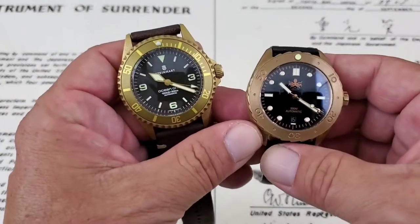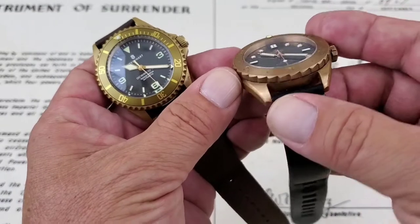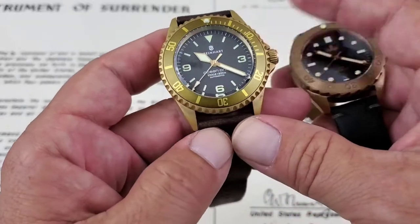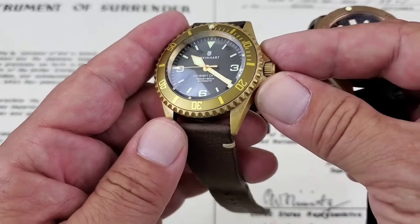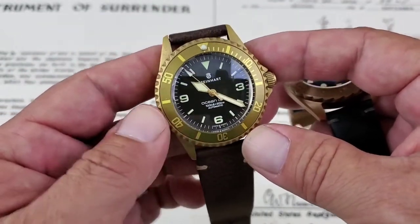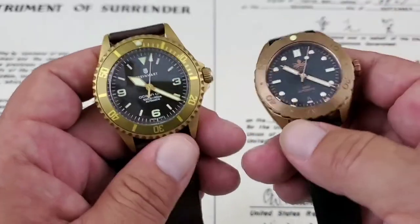The first thing I want to mention is that these are different grades of bronze. The Phoebus is using the CuSn8, which is a marine-grade bronze, and you can see this watch is already starting to develop a patina — it looks really nice, kind of a darker look to it. Steinhardt doesn't specify the grade, but from metal experts I've consulted, it's probably running a higher alloy or aluminum content, giving it a more yellow look and significantly slowing the patina development.